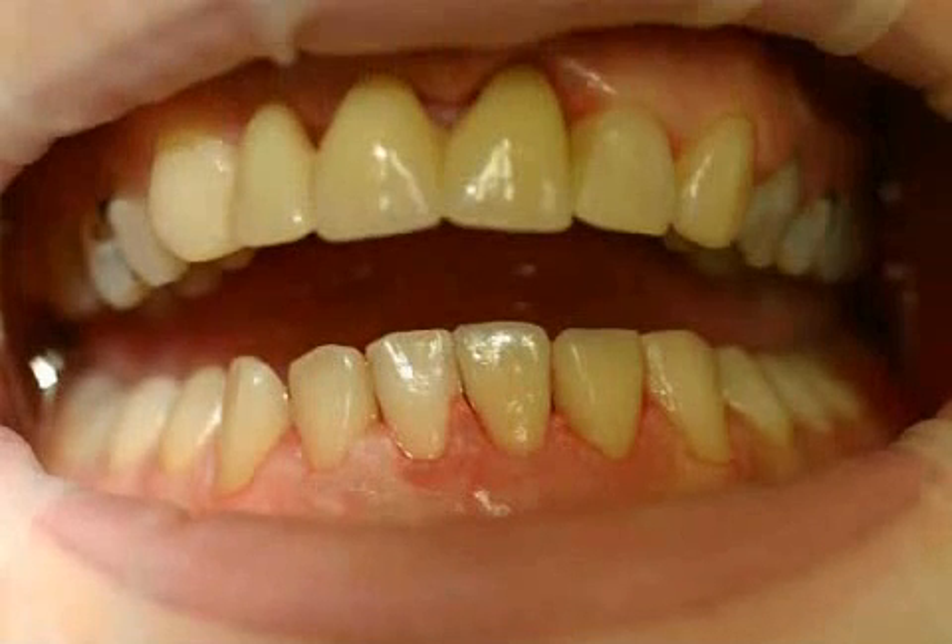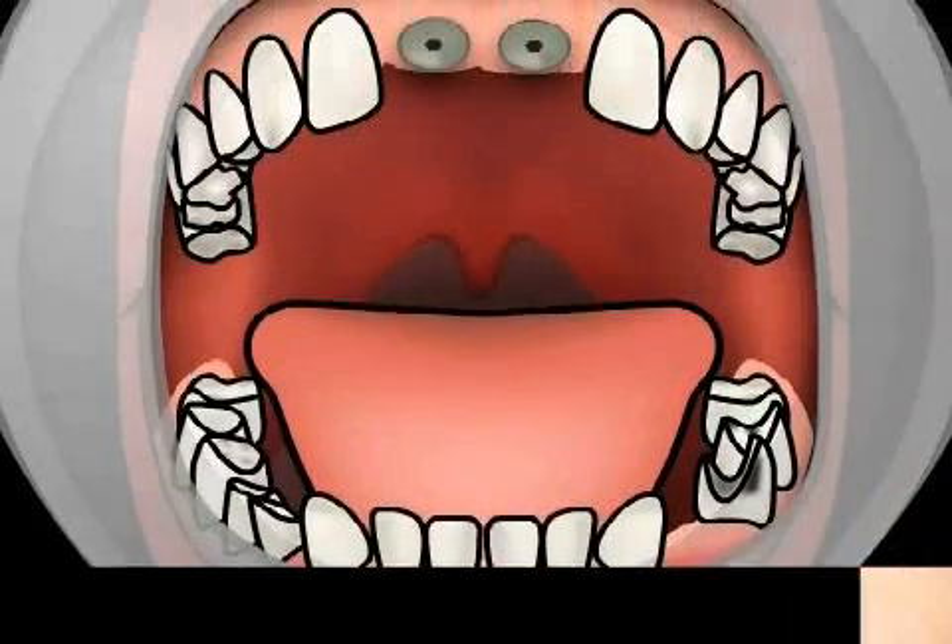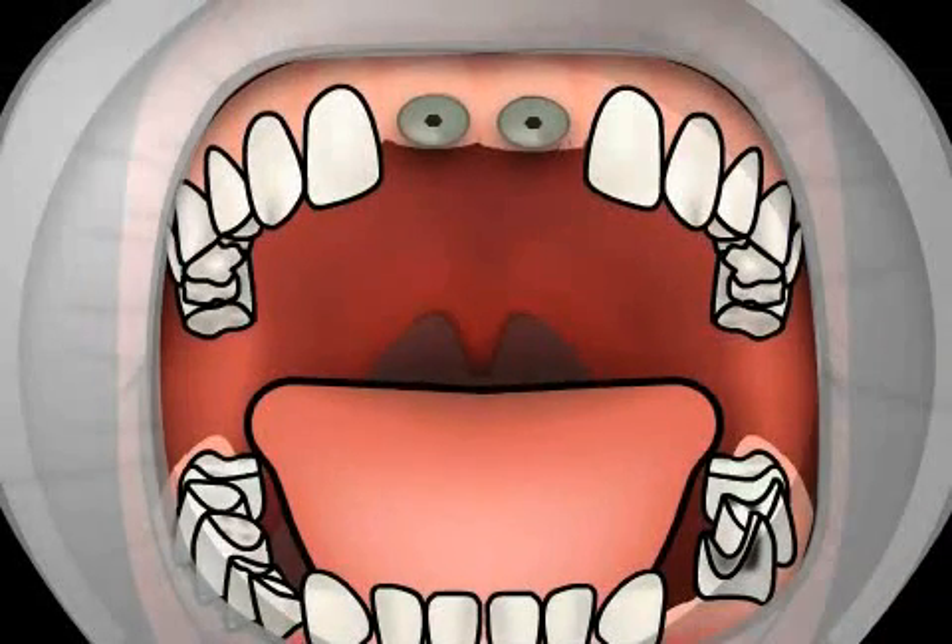Here you can see a patient after successful implantation. The patient was involved in an accident in which her front teeth and part of her jawbone were knocked out. She did not want the missing piece of jawbone to be reconstructed, as appearances were not that important to her. However, the gums in that area were reinforced by a connective tissue transplant, to compensate for the loss at least to some extent.